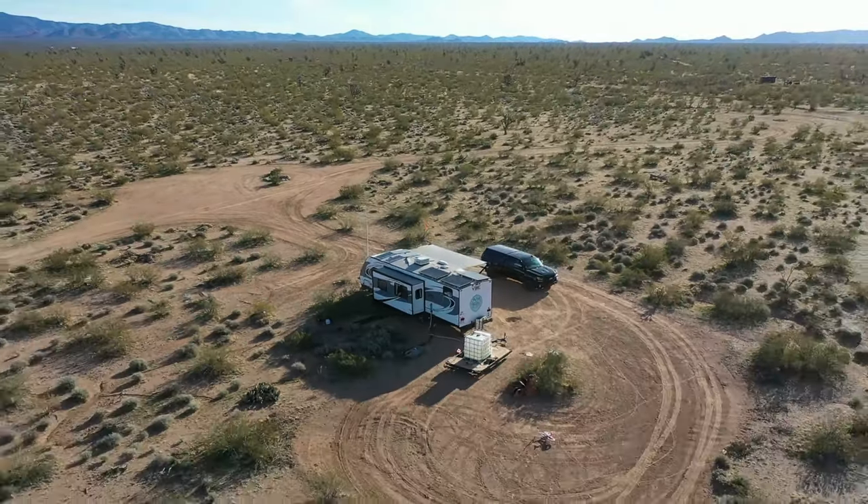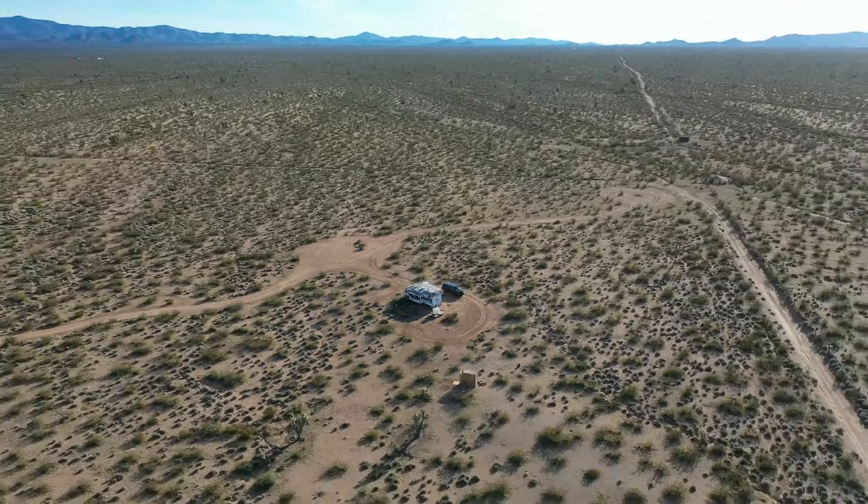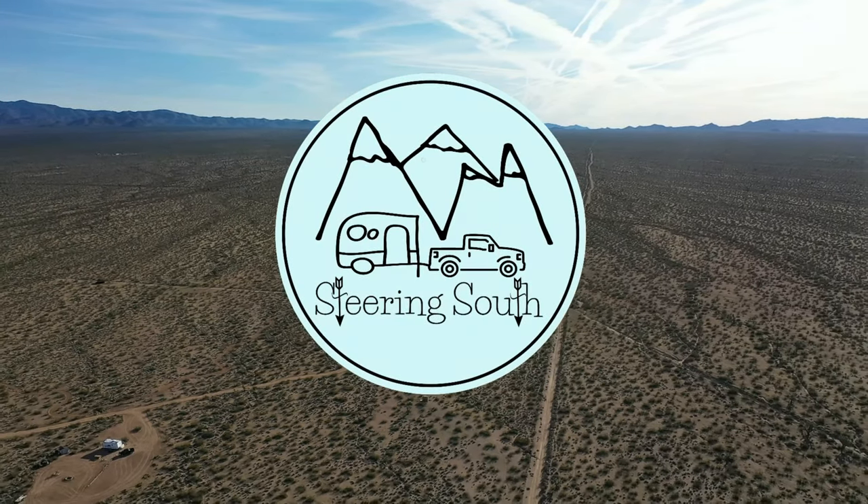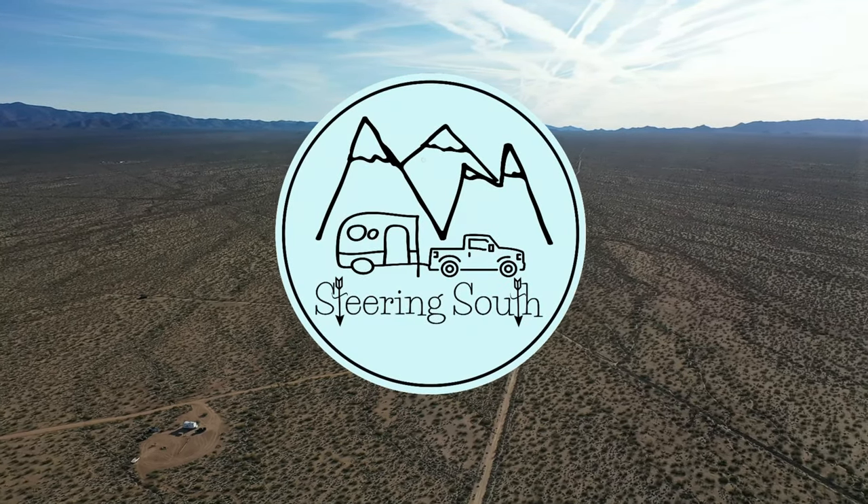Hey everybody, Josh from Steering South, and today we're going to go over replacing our old dinette. First thing I'd like to say is this video is not sponsored. The dinette we did pick up was supplied by RecPro and they've been really great to deal with on this, but this is not a paid-for advertisement by any means.